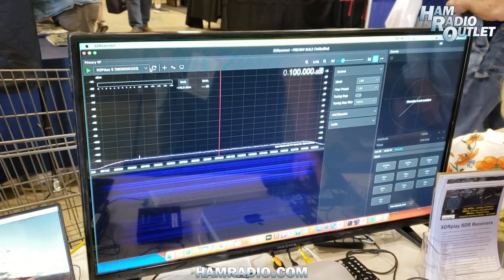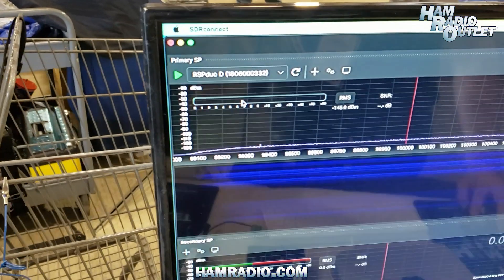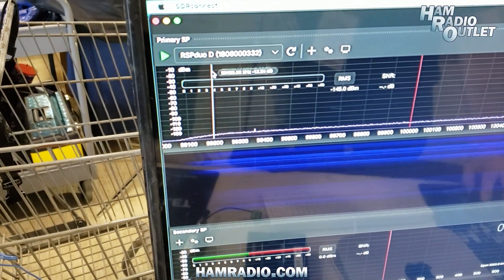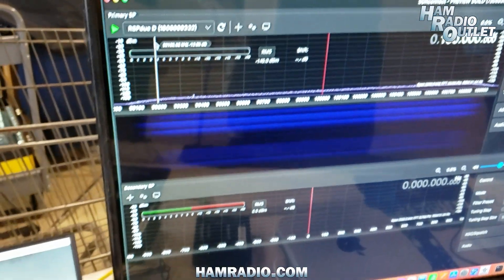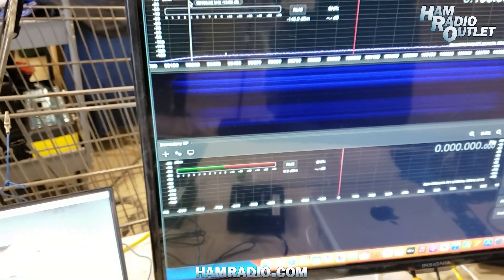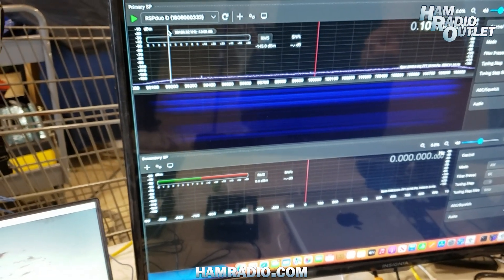Alternatively, we can run it in dual-tuner mode, and as soon as we select RSPDUO D for dual-tuner, we get two virtual receivers opened up — one for each tuner. So this is much easier to implement than it is in Uno, where you need a second instance of the program.